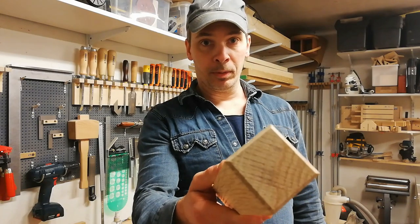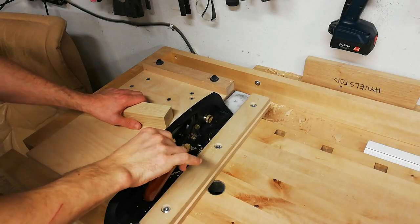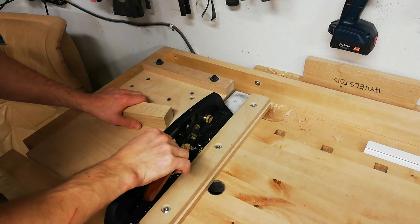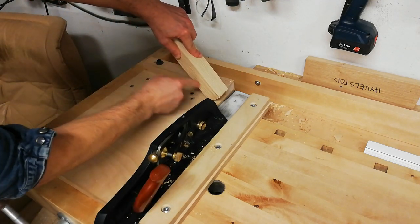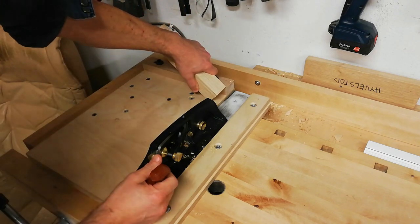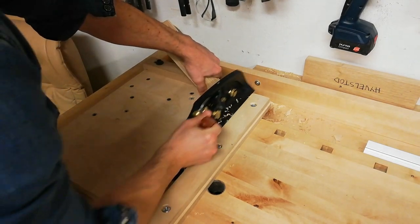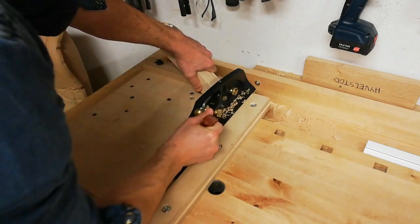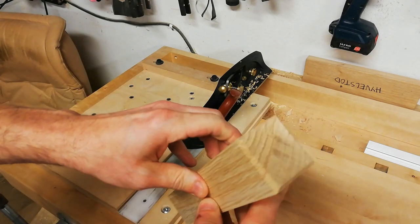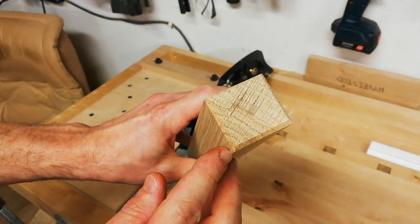An area where I find myself using this shooting board a lot is chamfering the ends of stock — like a taper leg. I set the blade depth for a heavier cut since it's a small area to work on. I eyeball a 45-degree angle and then it's just a matter of pushing the wood toward the fence and counting the strokes — ten strokes in this case. As long as you keep the angle consistent and count the strokes, the corners should line up very well with this method.